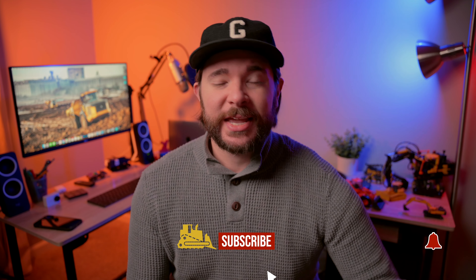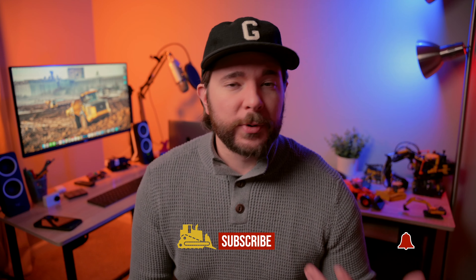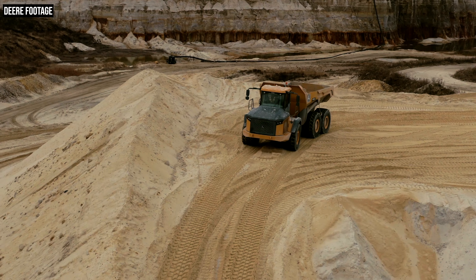Hey guys, what's going on? Wayne here. So over the past several years, John Deere has invested pretty heavily in its articulated dump truck lineup, trying to make these trucks easier to use, more productive, and more fuel efficient. The culmination of its most recent efforts is the new E2 series lineup,